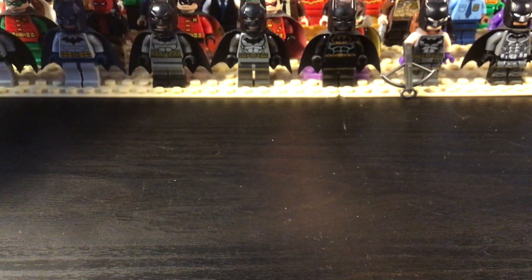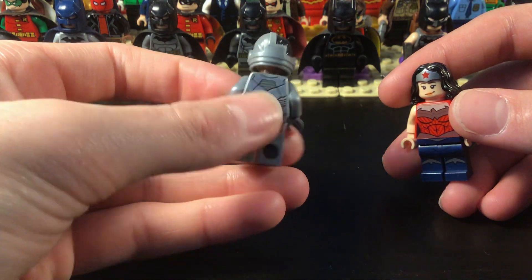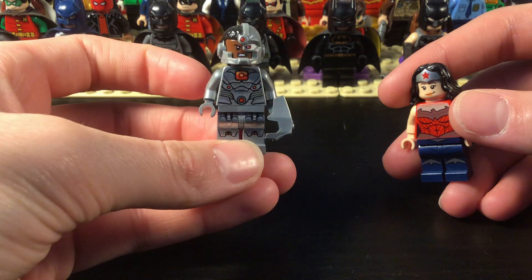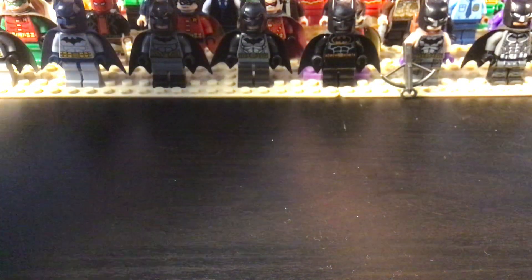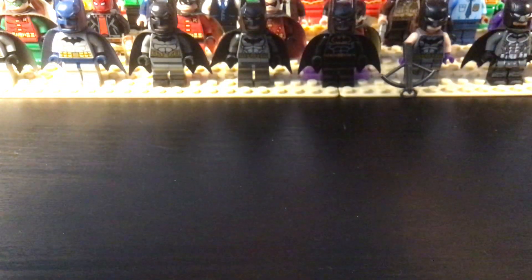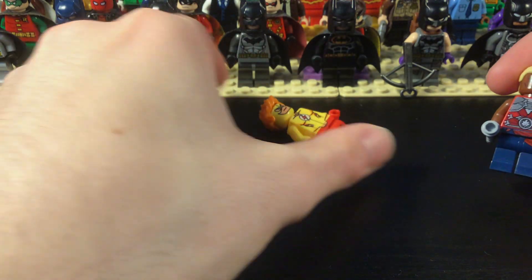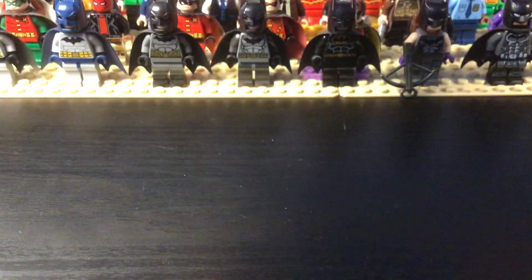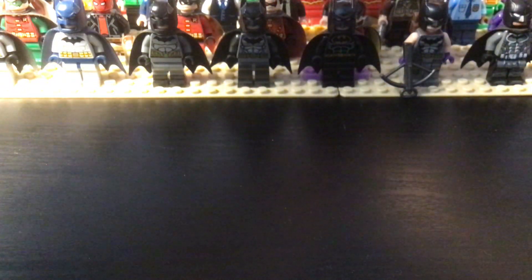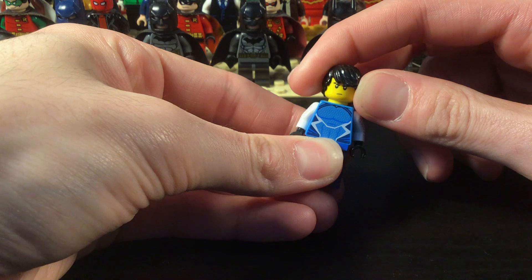Now we get into the Teen Titans. There's Cyborg — I like him all metallic. I think those legs are Ultron's. And then this is Wonder Girl. Then we have Kid Flash — bootleg. And then Aqualad from Young Justice. Then I have the other Aqualad — I think this is Garth. No, it's not Garth, I forget his name, but it's the other Aqualad, the blue one.